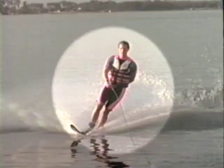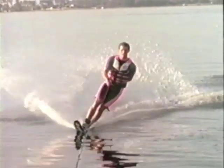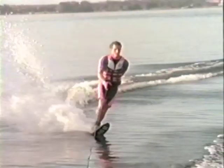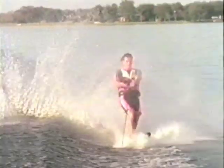Move your free hand behind your back in preparation to grab the handle. Your other hand is now free, and you should immediately grab the line in front of you. Begin your cut into the wake to initiate rotation, and simultaneously let go of the line with your front hand.